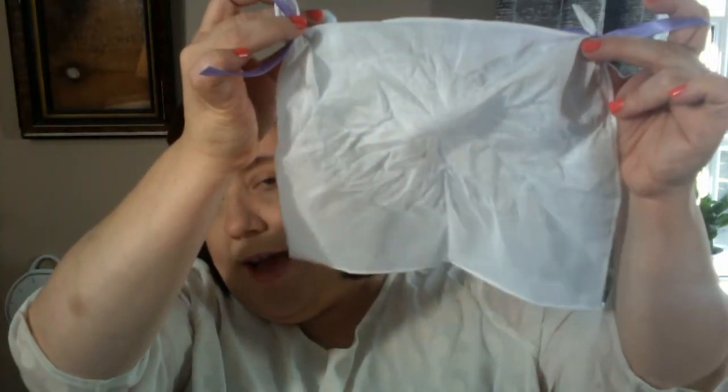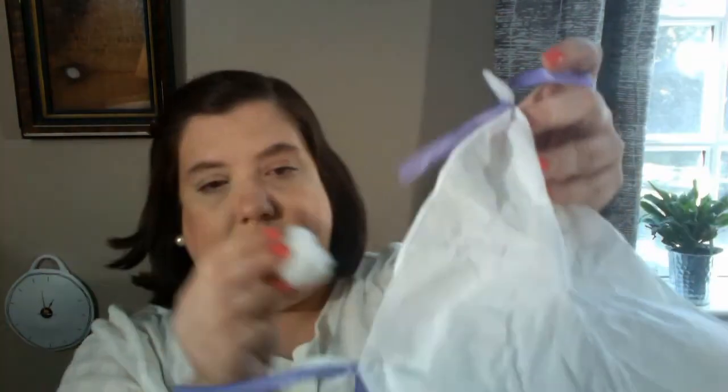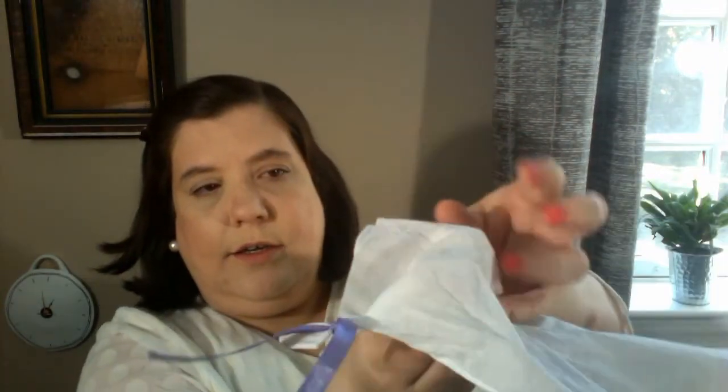So we have our arms — you may be wondering how that's your arms, but let me show you. Now we're going to create the head. Take the stuffing and ball it up so it's about the size of a ping-pong ball, rolling it in your hands. Then, halfway between your hands and about a third of the way down the handkerchief is where you're going to create your head.